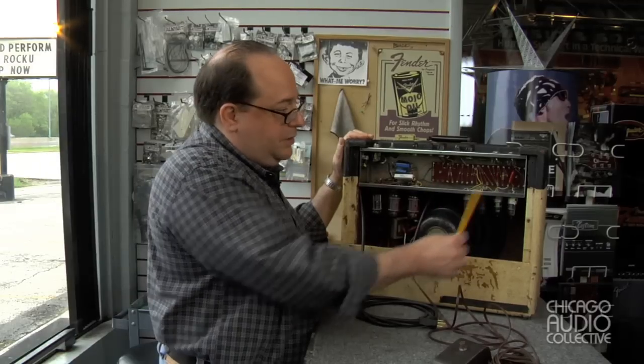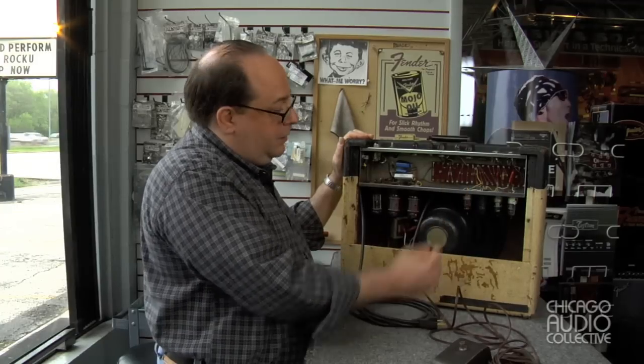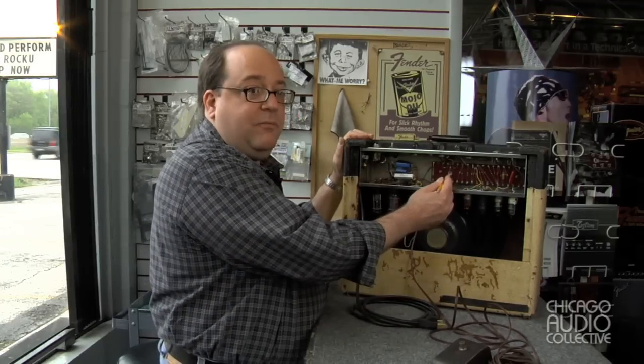So all the capacitors have been replaced, all of the resistors have been tested, and after a burn-in, these two resistors here failed, so they have been replaced.